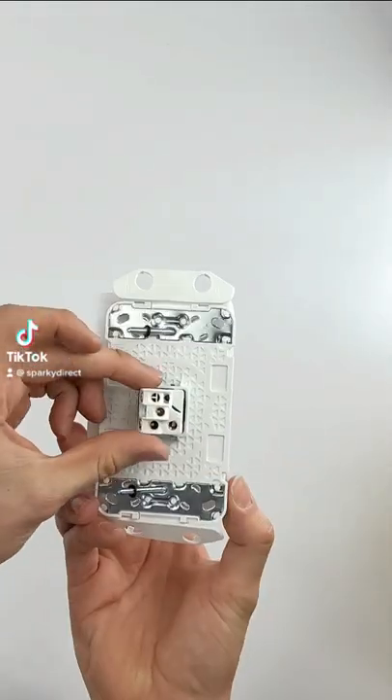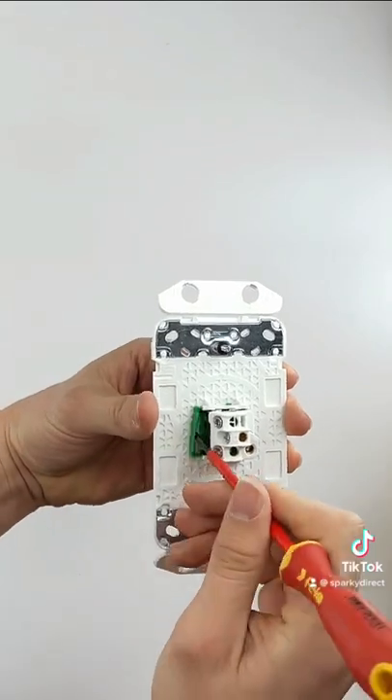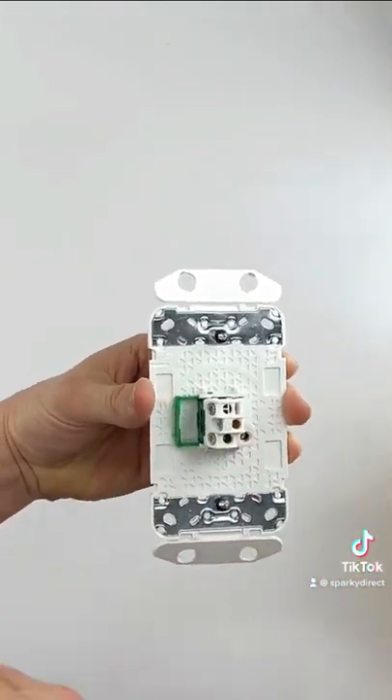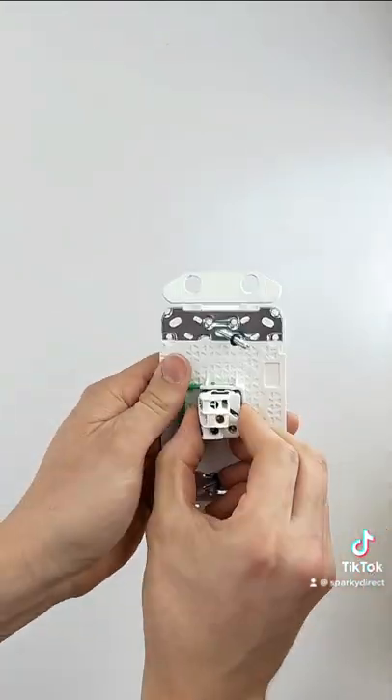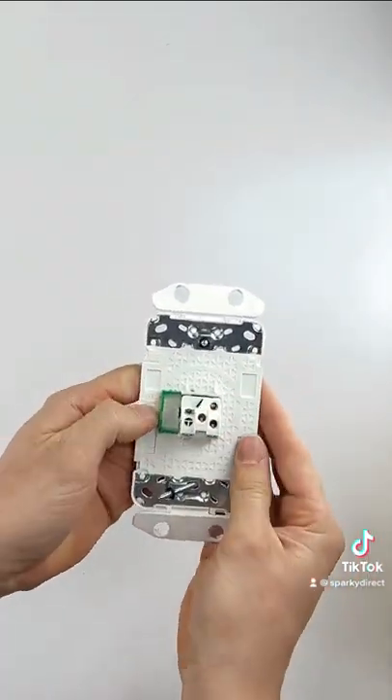Learn how to change a switch from vertical to horizontal. First flip over the switch and pull out the locking tab to remove the mech. Spin the mech 90 degrees before clicking back into place and pushing in the locking tab.